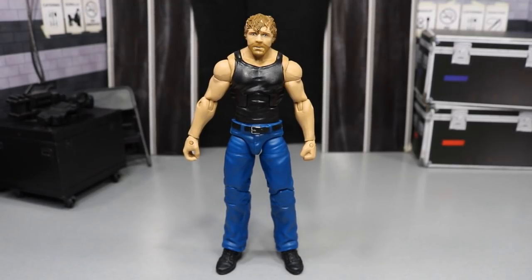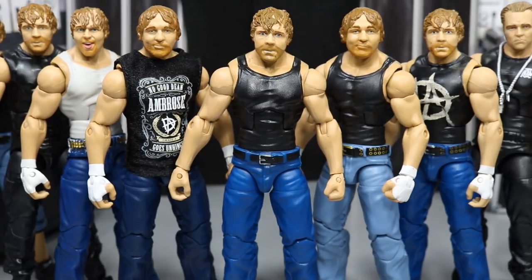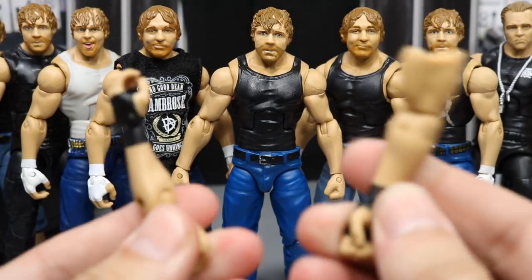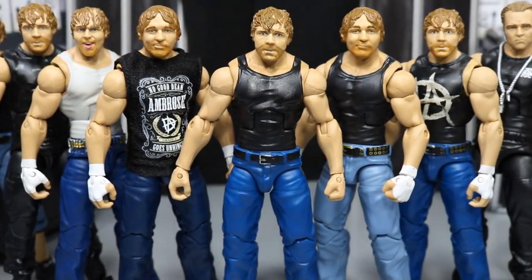Getting into some Dean Ambrose comparisons — here's a good view of all of them lined up, all the ones in the jeans. You have the new one in the middle. Here's the Elite 48: it's just lighter jeans and no wrist tape. I actually ordered the Network Spotlight Dean Ambrose the other day and it's supposed to come in tomorrow — it's literally the exact same figure: same pants color, same head scan, same arm, same everything. I'm definitely going to be switching the hands on there so it's accurate to SummerSlam. But this figure is literally basic, so let's go ahead and get straight into Seth Rollins.